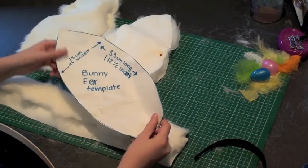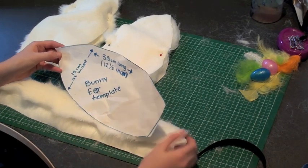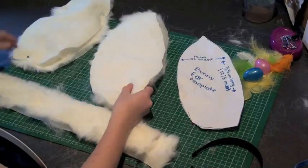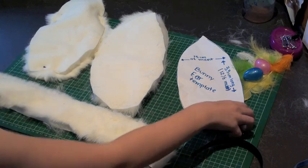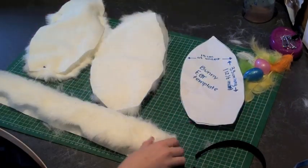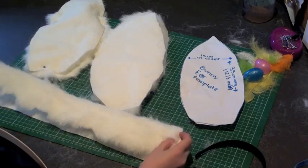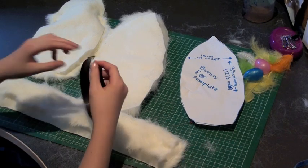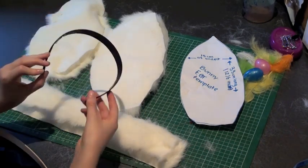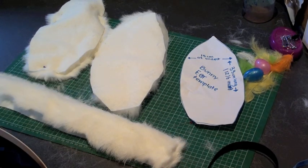I made this big template for the ears, which is 33cm long and 15cm wide. You'll need to cut up 4 pieces of this template and 2 pieces of fabric. These 2 long pieces are 40cm long each, because that is the length of how long the headbands go. And I added a little bit of extra fabric on the end so it doesn't run out.